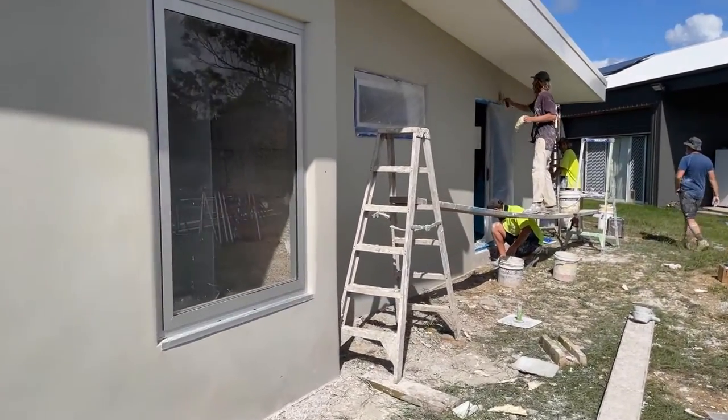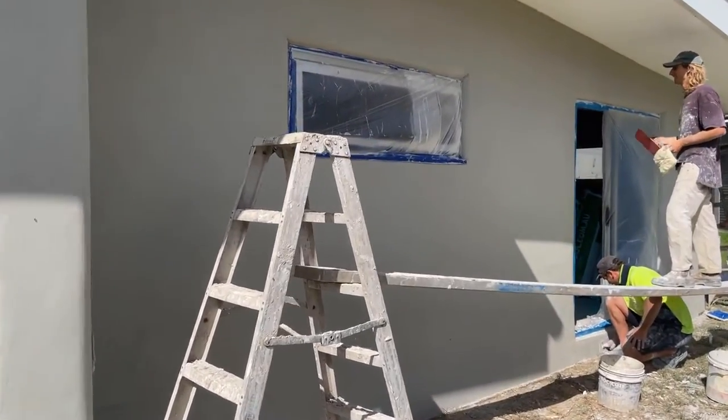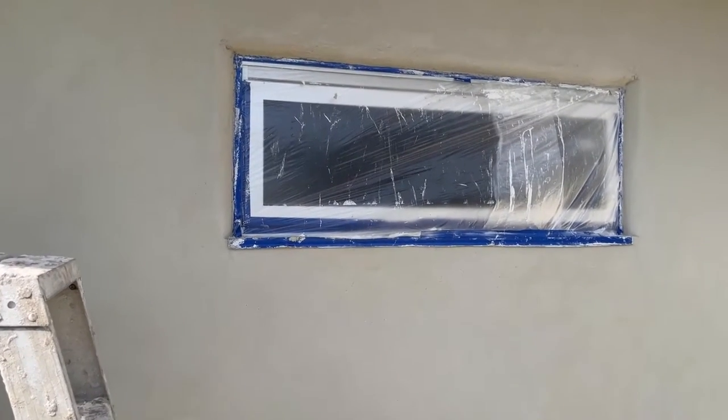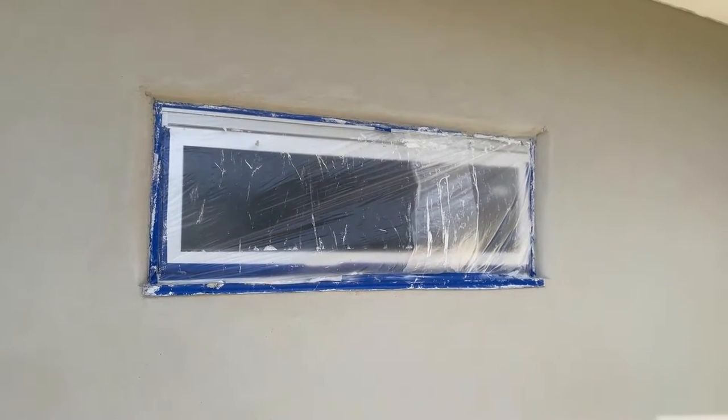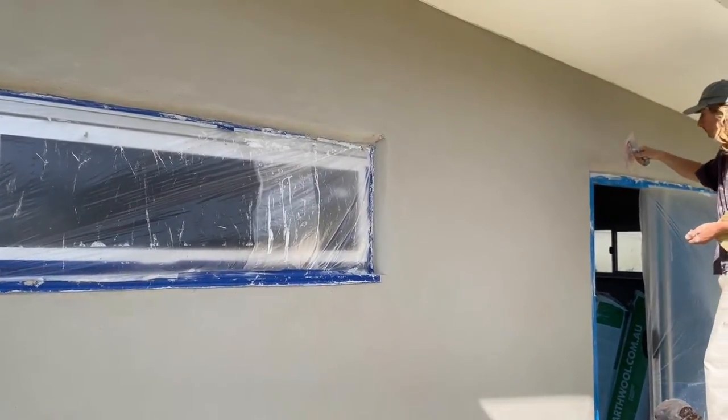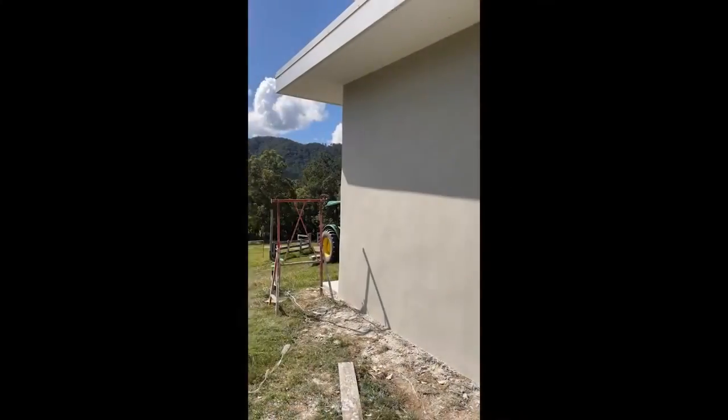All protrusions are taped off. They use what we call a red plastic float, which gives us a very smooth finish.